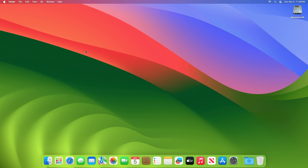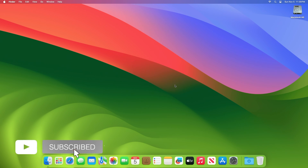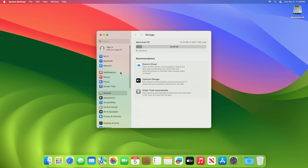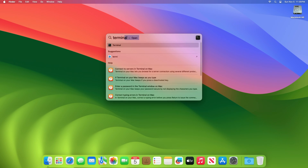Hey guys, welcome to Macintosh Weekly. Today in this video I'm going to show how to install Ubuntu on Apple Silicon Macs natively. If you're new to the channel, make sure to subscribe. To install Ubuntu on Apple Silicon Macs natively, you'll need to make sure that you have at least 20 GB of free space on your Mac boot drive. Also, an internet connection is required. After making free space, open Terminal and execute the following commands.